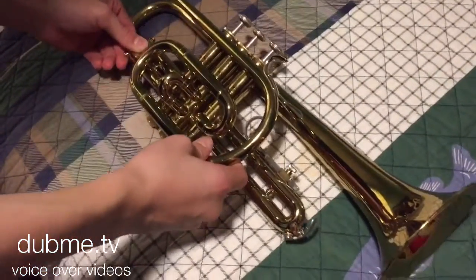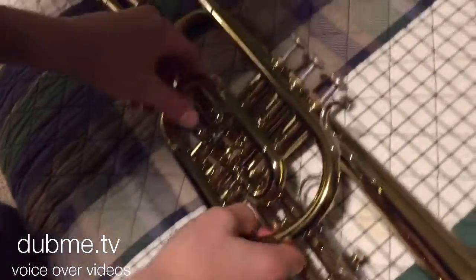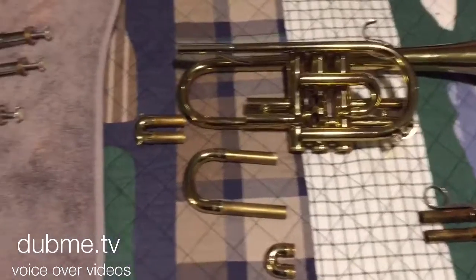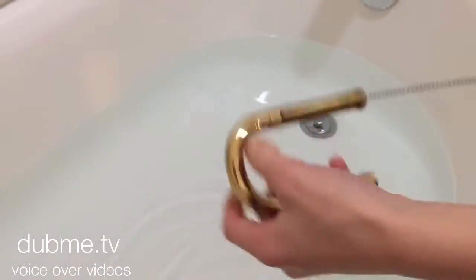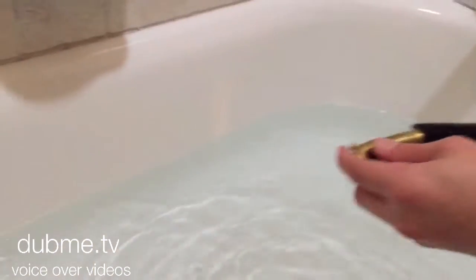The first step of cleaning your trumpet and giving your trumpet a bath is disassembling your trumpet entirely by taking out all the little pieces and your valves. Then you want to lay them out like so, and then you want to put all the little pieces in a bathtub with soapy water and take a cleaning utensil and clean all of them out like so.